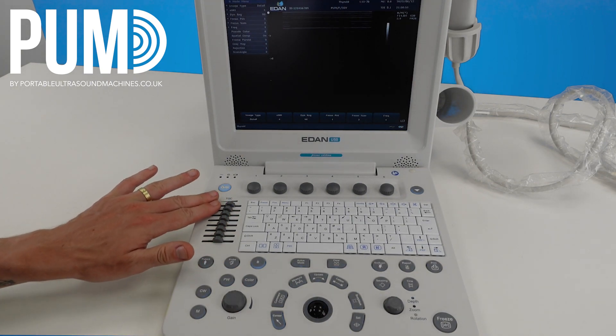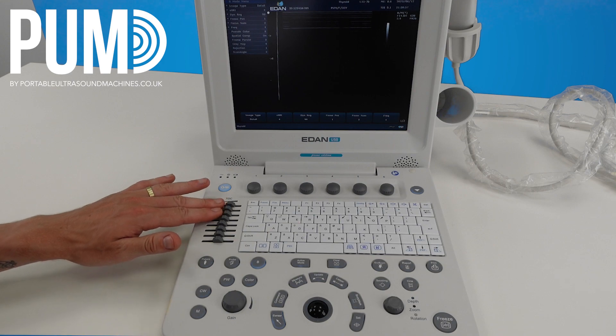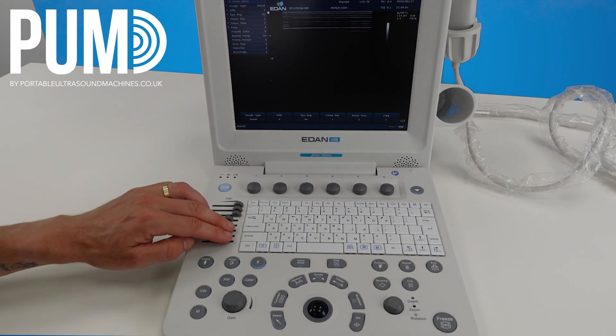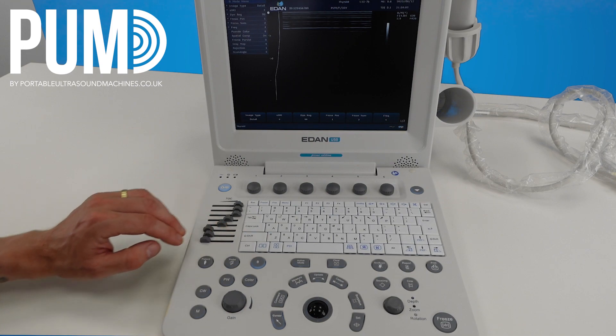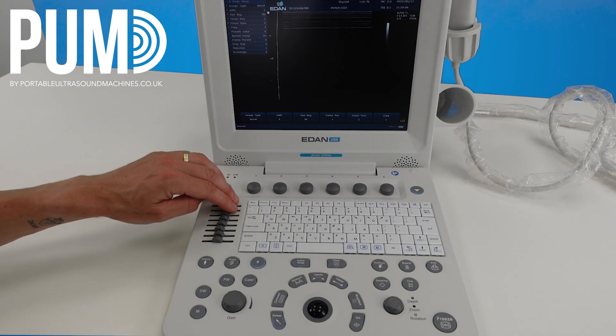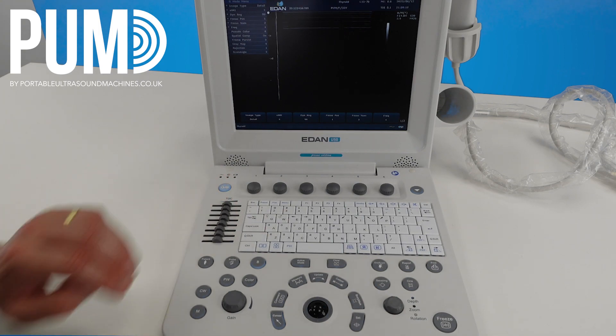You have your TGCs here which will adjust the gain in different fields. Moving them to the right will adjust the gain in the near field, and moving them to the left will adjust the gain in the far field. I'd suggest starting with them on neutral and then playing around with them as you're scanning.